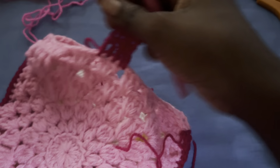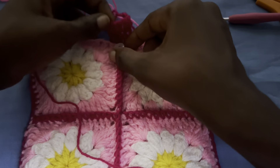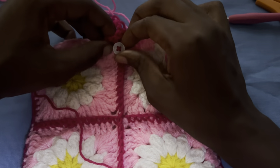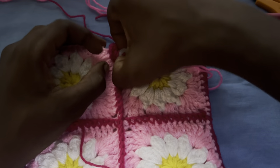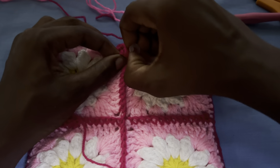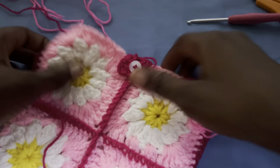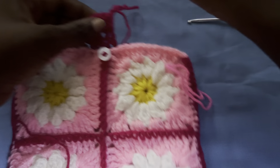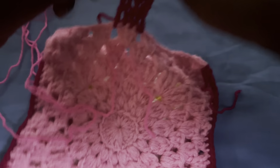I made three rows, so let's see — my three rows is fine but I'll just add a last row just in case.